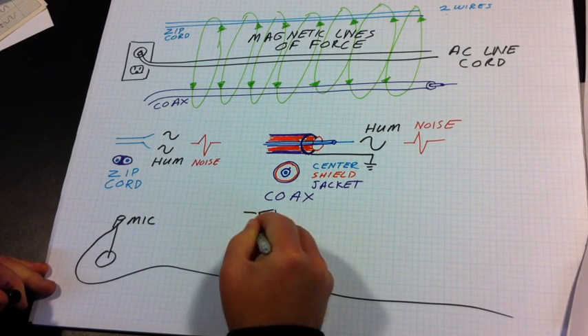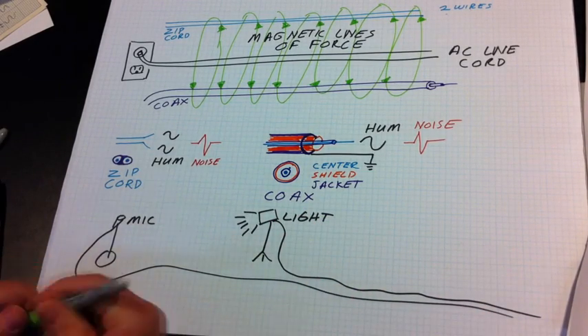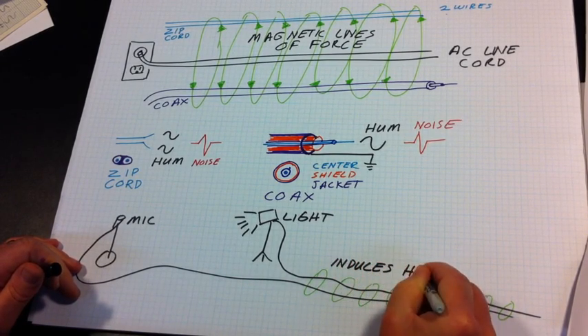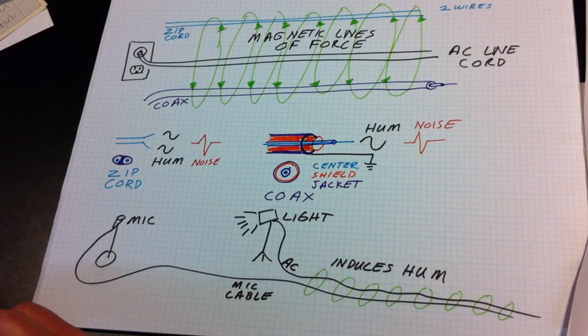One way for hum to be induced is in a typical stage setup where there's a microphone cable and an AC cable — such as from a lighting fixture — that run side by side. By running parallel for any length, the magnetic lines of force can induce hum into the microphone cable.